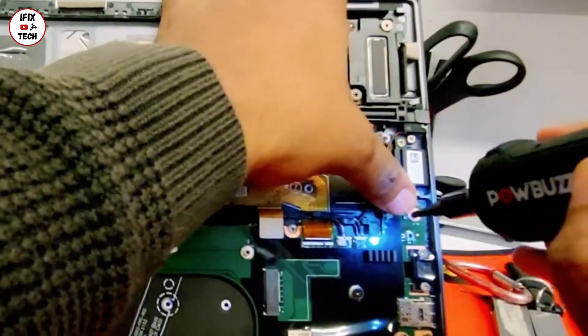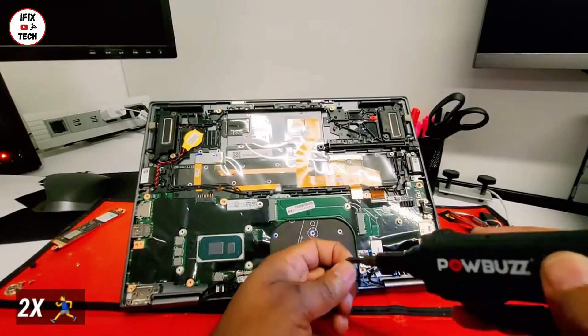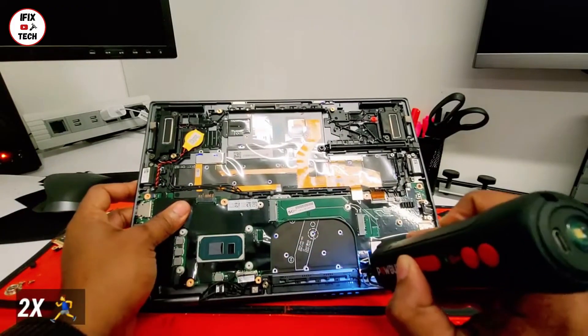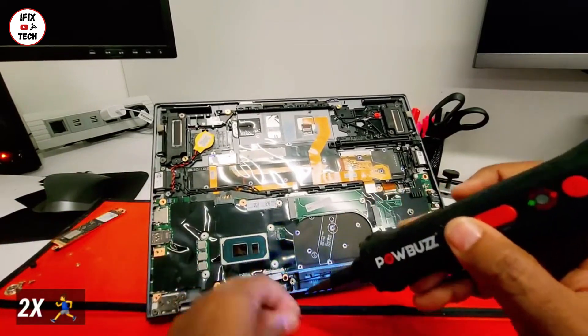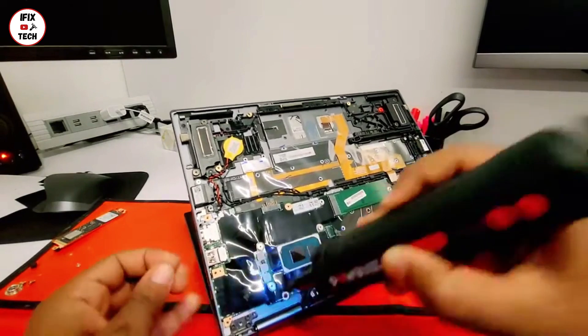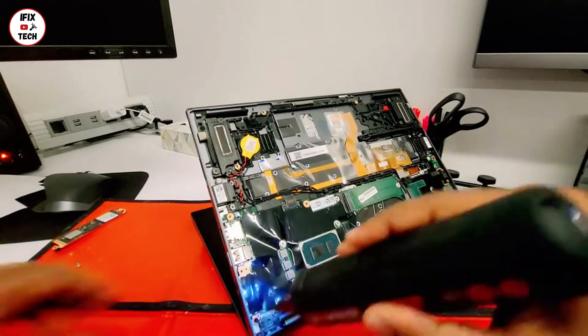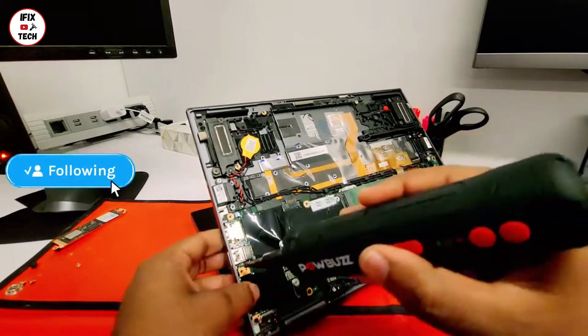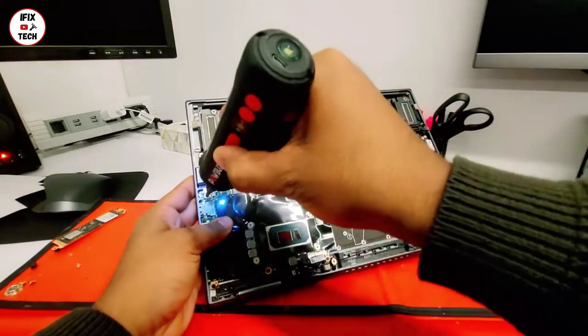Now let's do the screws for the motherboard — remember the black little screws that go on the motherboard position. You can follow what I'm doing so you don't get confused. Even if you do get confused, the motherboard should have a little mark where you can see where the screws go.